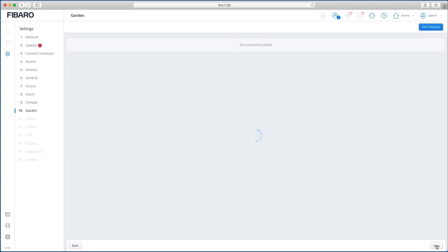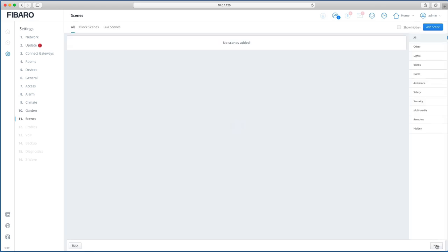All your scenes — whether block scenes or Lua scenes — are listed here, and you can categorize them. Hit one of the category buttons and only scenes allocated to that category, like 'Lights', will be displayed. This makes it much easier to find the scene you're looking for.